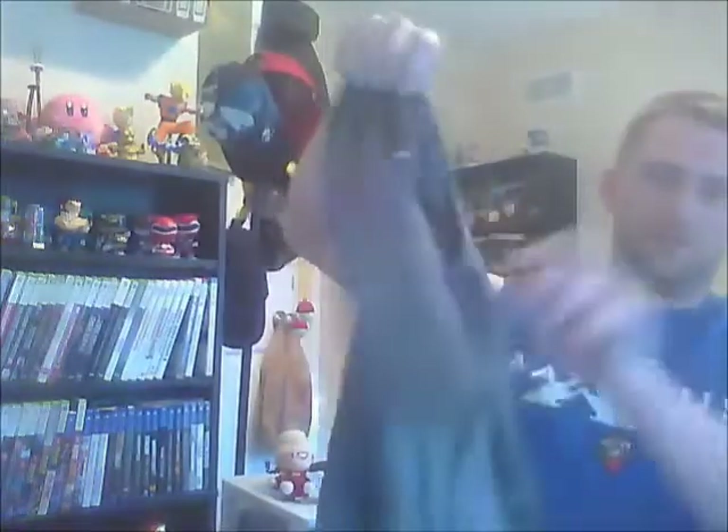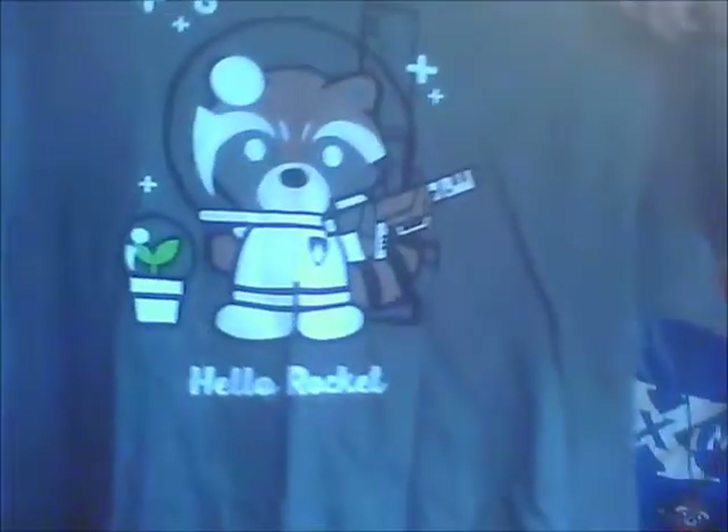Okay, hello Rocket! Alright — big giant gun and a space suit. And there's, I'm sure, a baby Groot next to him — before you became baby Groot. As always, we'll put this on. There you go.